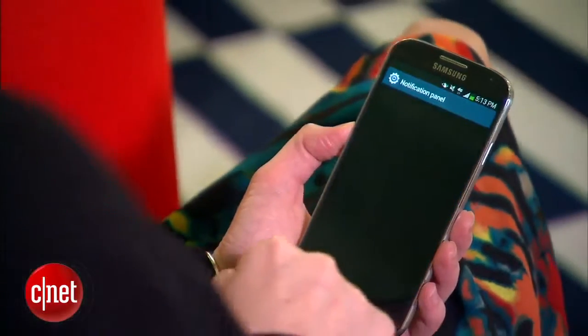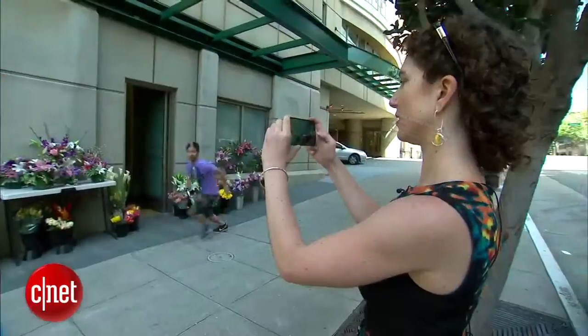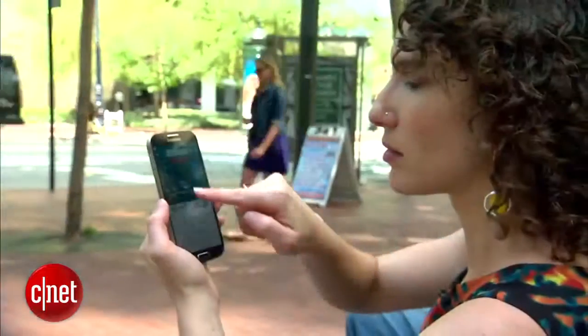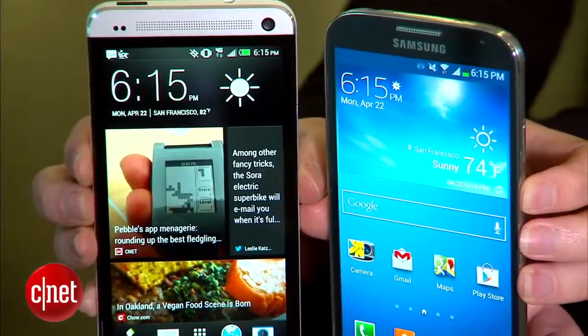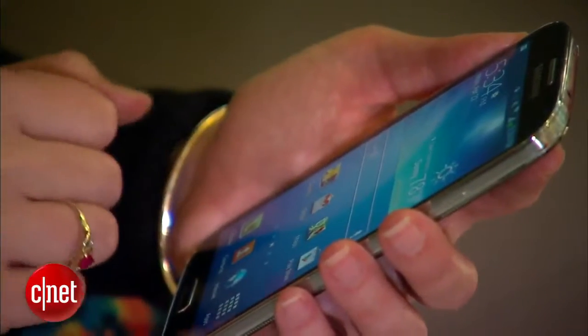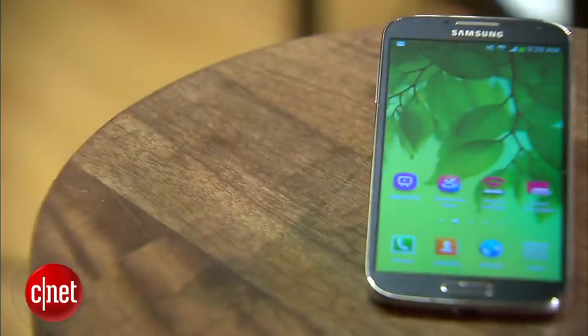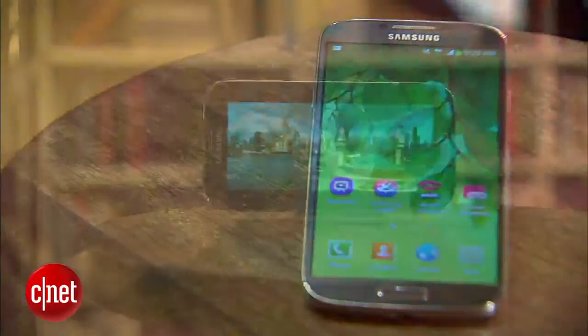By now you should have a sense of just how deep the Galaxy S4 features go. But here's the thing — even if you never explore them all, the S4 is still a really great phone. It isn't as eye-popping as the HTC One, but it does do all the important stuff well, and you can get it from almost any carrier. The Galaxy S4 starts at $200 on contract for the 16-gigabyte model and goes up from there.